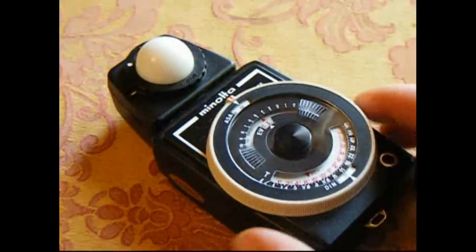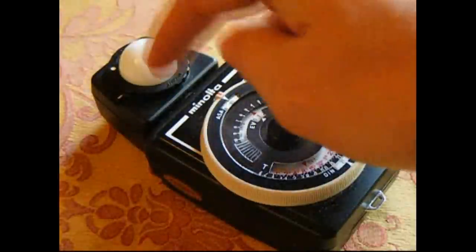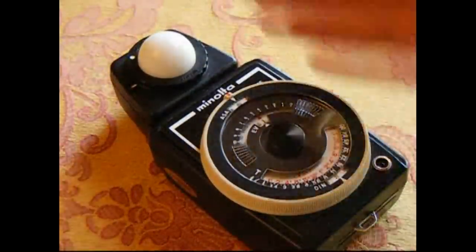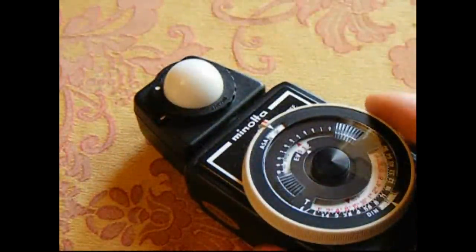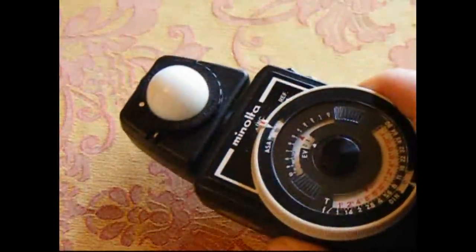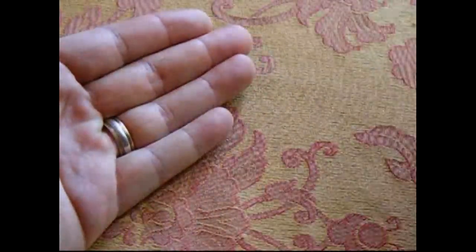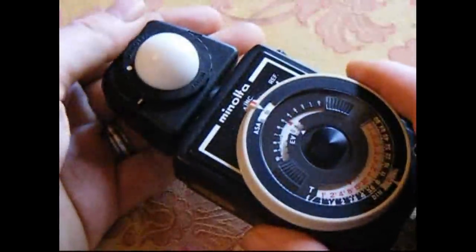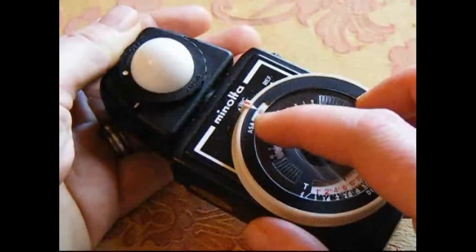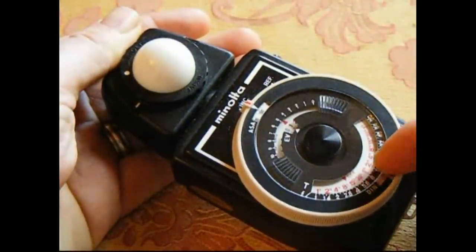The idea is that with an incident light meter, the light meter itself is measuring the amount of light that lands on the light meter and gives you a reading for that, rather than the amount of light reflected off the subject. So imagine if I was taking a picture of somebody and I wanted to get the exposure bang on for their face — let's imagine my hand is their face. What I would do is take the light meter, put it in front of their face, take off the reading, and depending on what ISO I'm using, it would tell me which shutter speed and which f-stop or aperture combination to use.